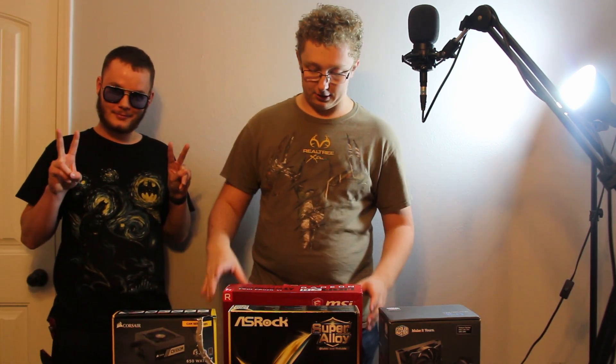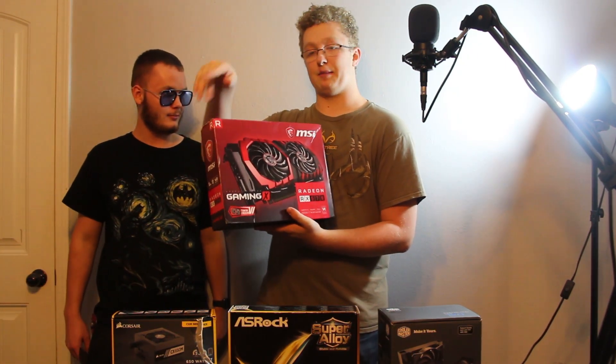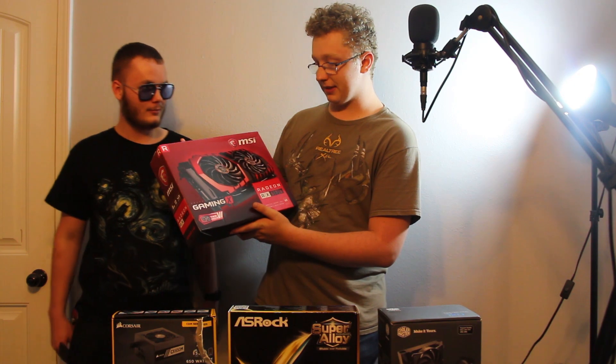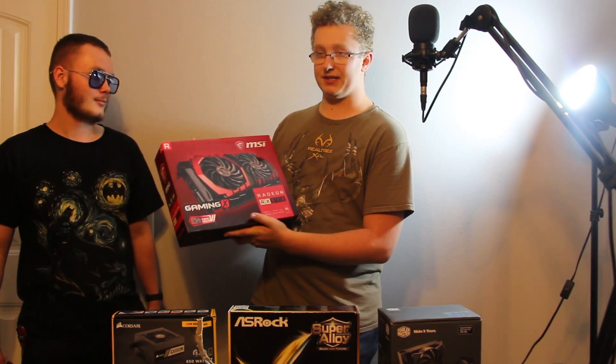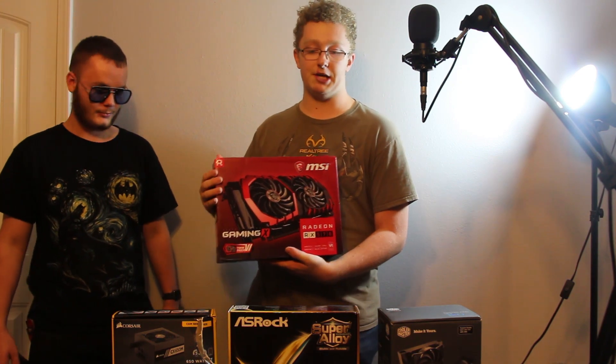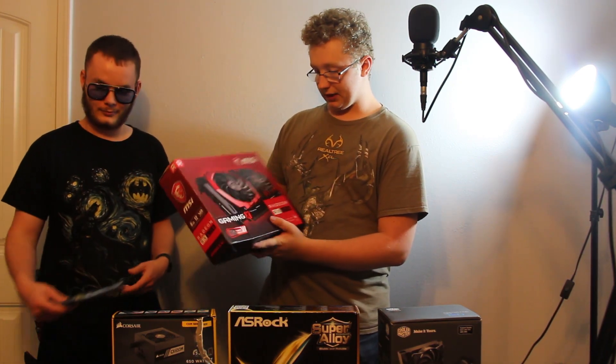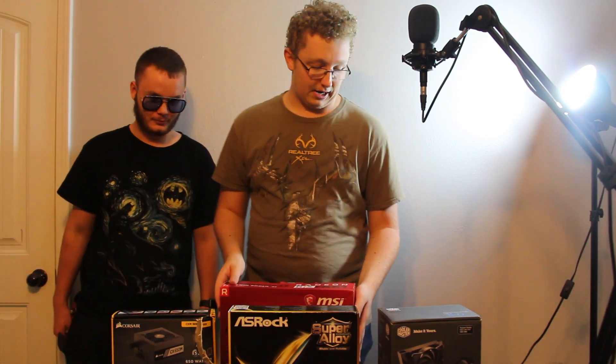The graphics card — this is also something from my current computer. We'll be using the MSI Radeon RX 570. It's VR ready. This is the one I've been using with all my VR videos. I will be making more hopefully very, very soon.